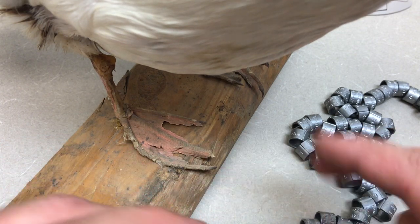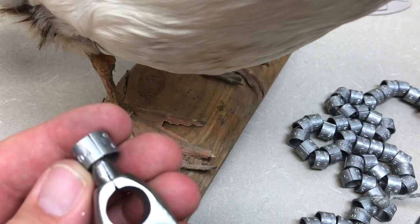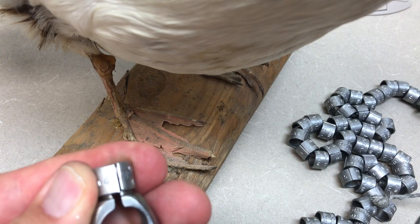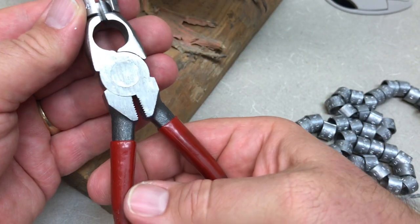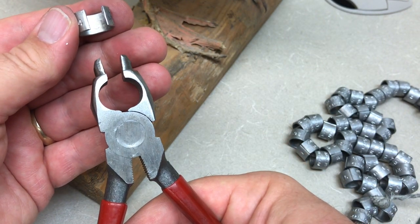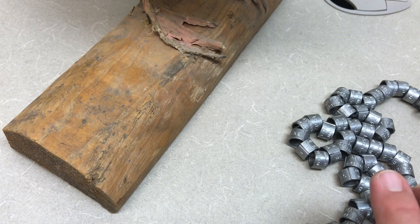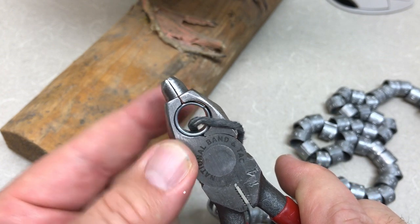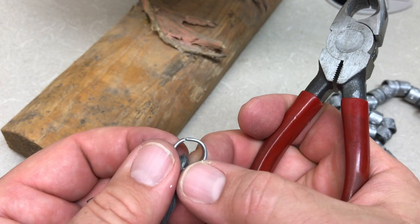We use them in the order they come off the string — we've got 005 next. We need to get that on there, so this is a pair of banding pliers. There's a variety of different styles; this one is made to stick this split design into the band. We reverse the pliers and push on one side to open up the band. These pliers are fitted to be the same size as the leg bands we're putting on, so when closed they fit nicely and help us close the leg band squarely.